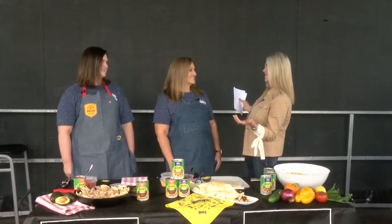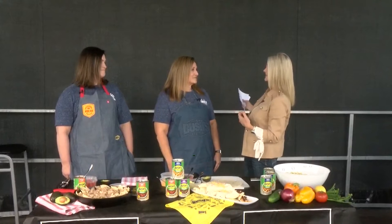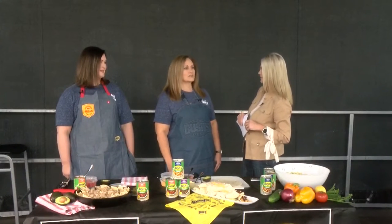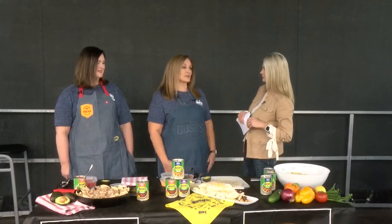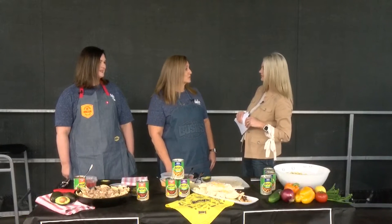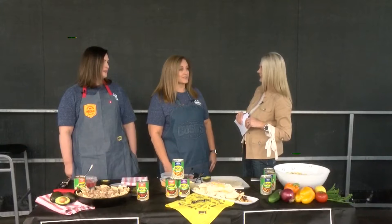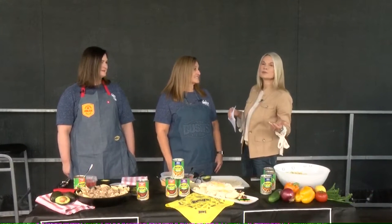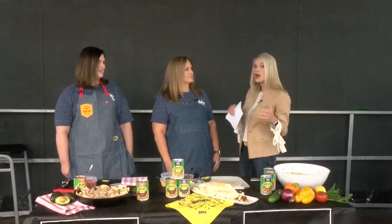You guys have to be excited about today, right? What a great opportunity for fans to have access to see some of their favorite drivers getting that practice in. It's a big deal — fans are always super supportive of us when we come around, and we just love being here. Everybody loves Bush's Beans!